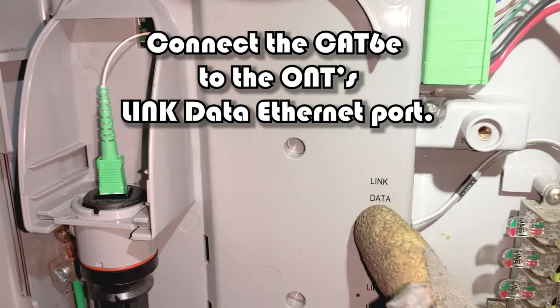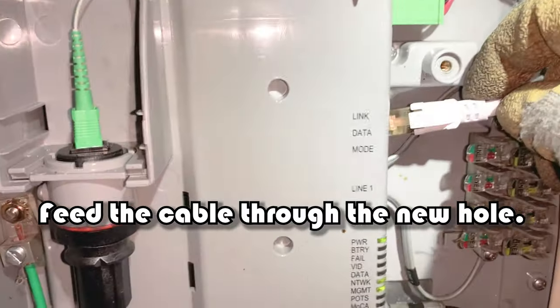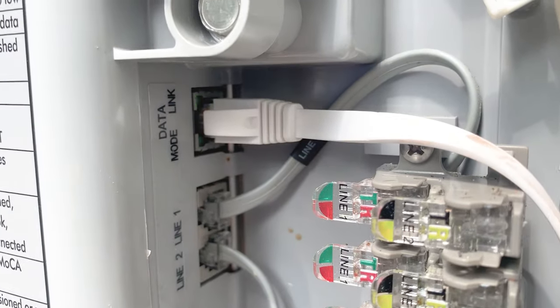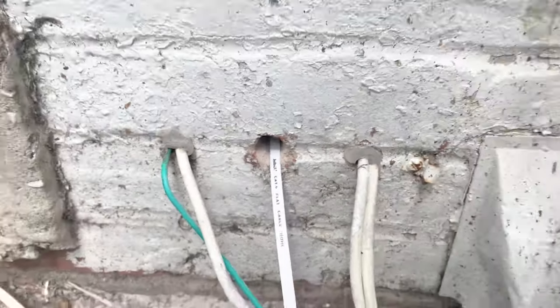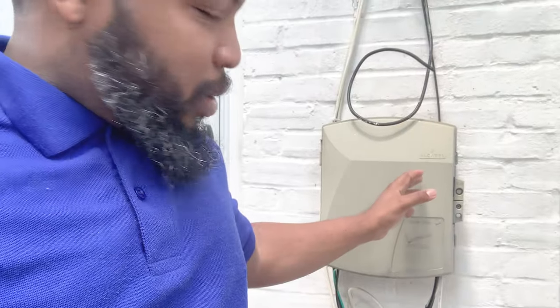We're going to connect to where it says 'Link Data' right there — Data Mode Link. I'm going to connect it right inside there. I'm going to get some zip ties to tie it together. The Verizon box is now closed. This has been a lesson learned, but I saved money doing this job myself versus having a technician come on site. Last night I had a Cat8 cable connected but wasn't receiving a signal, and when it was connected before it was in and out.